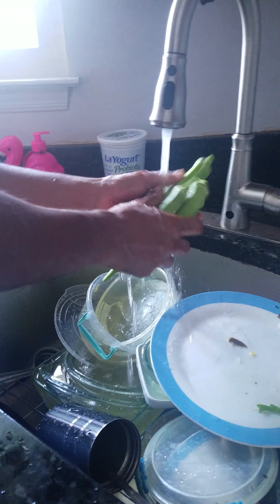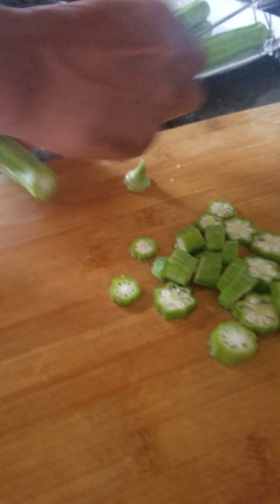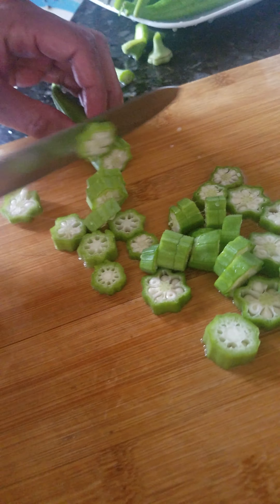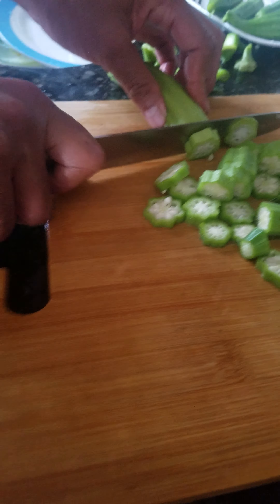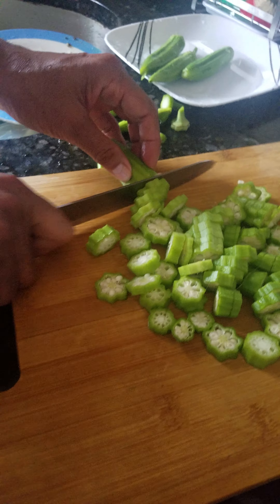Hi guys, today we're making okra. We're washing it and cutting it — these are fresh from our garden. If you're new to the show, go ahead and smash that subscribe button if you want to see more cooking. This is very fresh and delicious, straight from my garden. It's really nice.